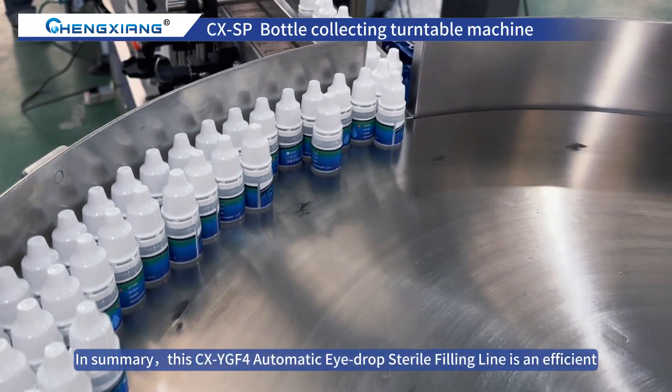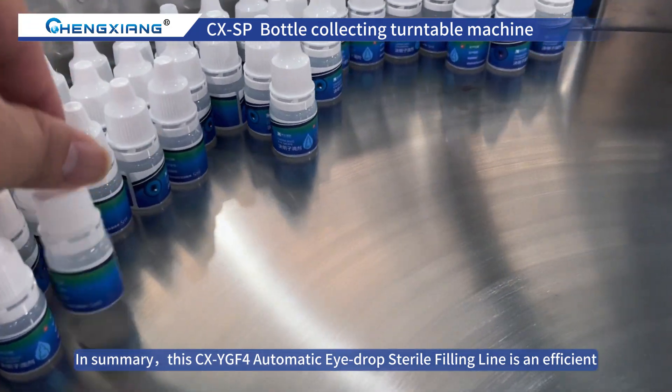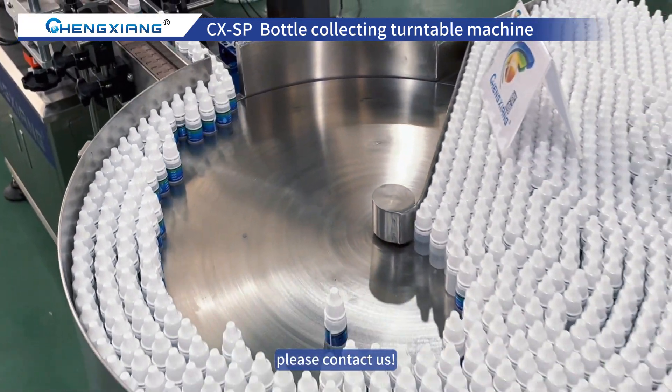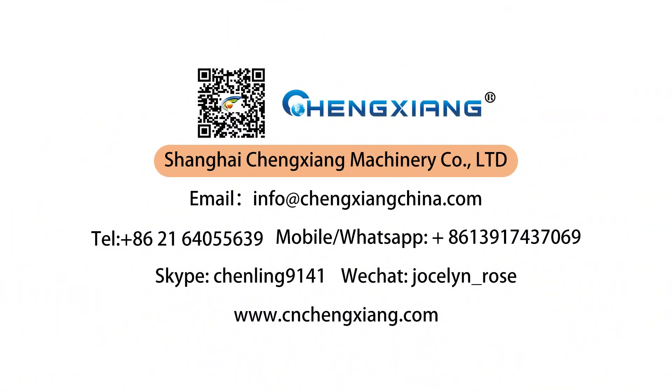In summary, this CX-YGF4 Automatic Eyedrop Sterile Filling Line is an efficient, stable and safe mechanical product. If you want to know more, please contact us. Thank you for joining us.